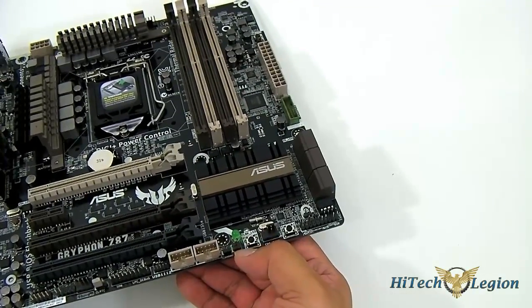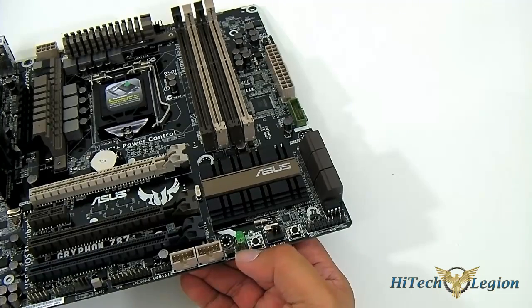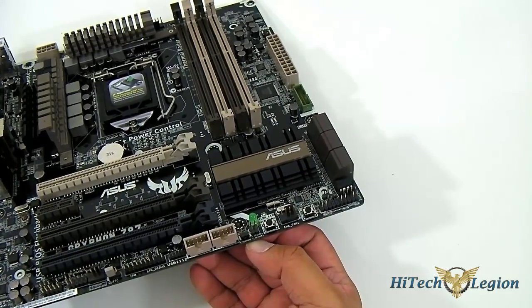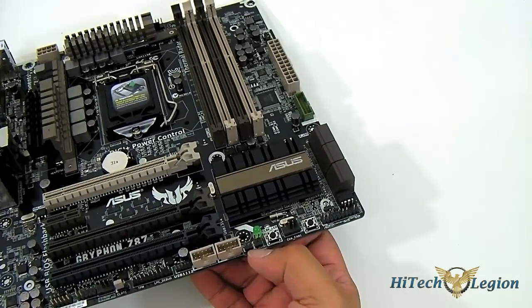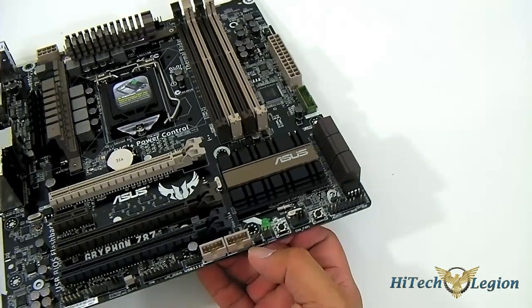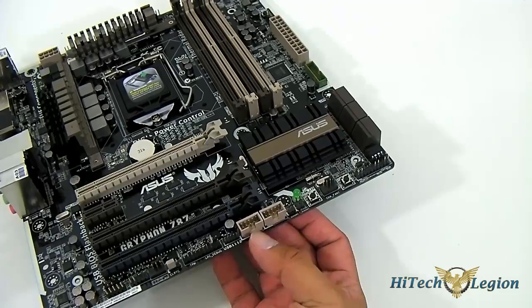These headers right here are actually thermistor connector cables — four thermistor connector cables — which will be part of the armor kit that you purchase separately. They allow you to connect to various components such as video cards or DIMMs or other critical components that you can monitor directly. There are also USB 2.0 port headers — four in total across two headers.